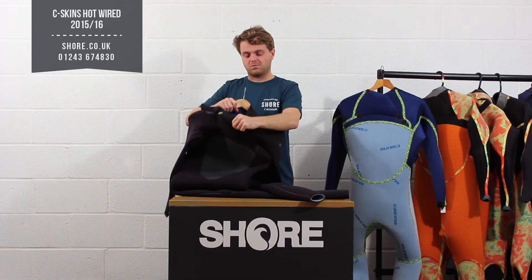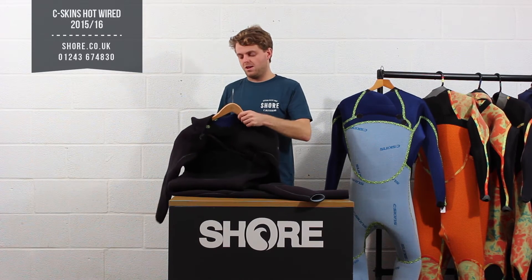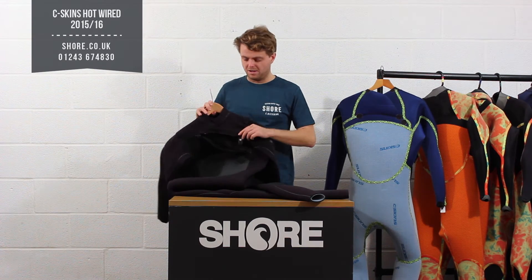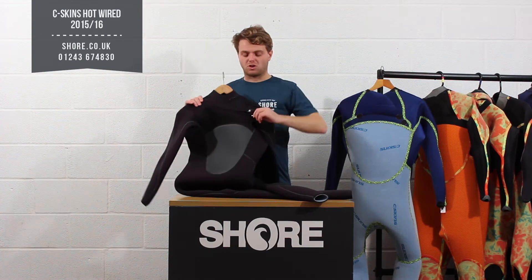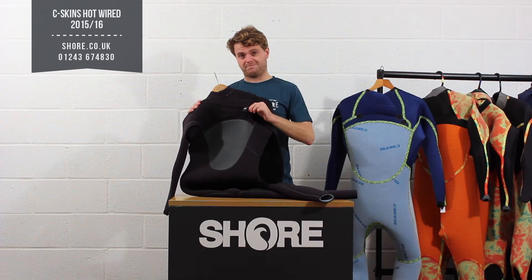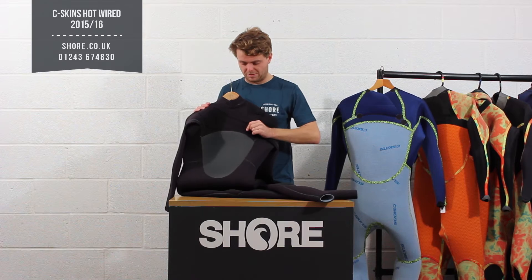You can climb straight in and off you go. There's a little clinch at the back as well just to tighten it up if you are going to get any water coming in. Basically one of the most solid zip constructions — when you see this zip compared to some of the other brands on the market, it is a good quality zip.